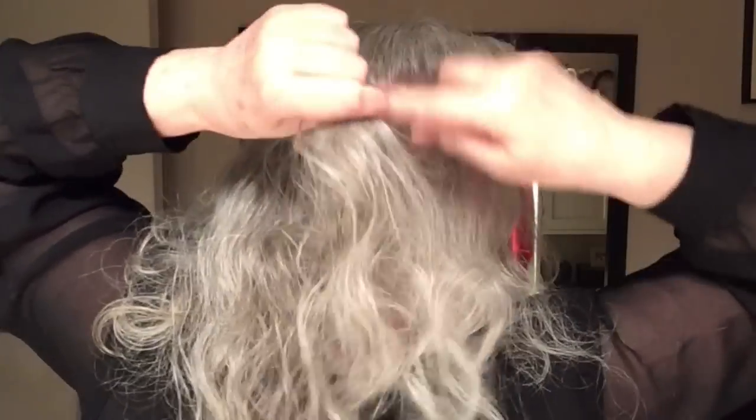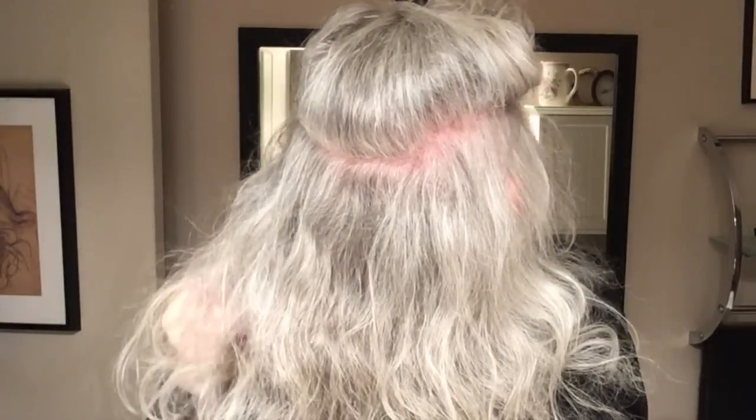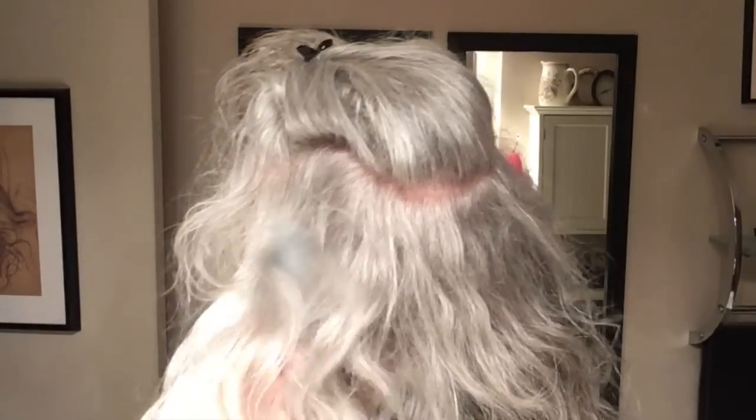Before I put the extension in, I'm going to backcomb just at the root with my barber's comb to give it some lift underneath the hair extension, so it helps the hair extension sit out a little bit further. Remember, with curly hair it's all backcombing at the root, and I like the barber's comb the best — you certainly wouldn't use a brush in this case.